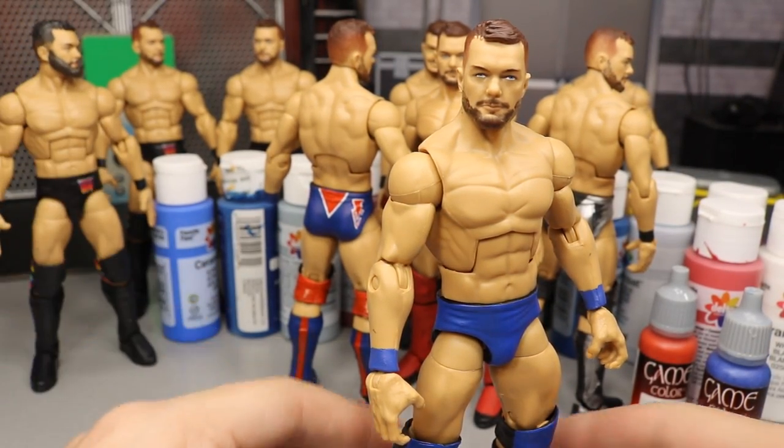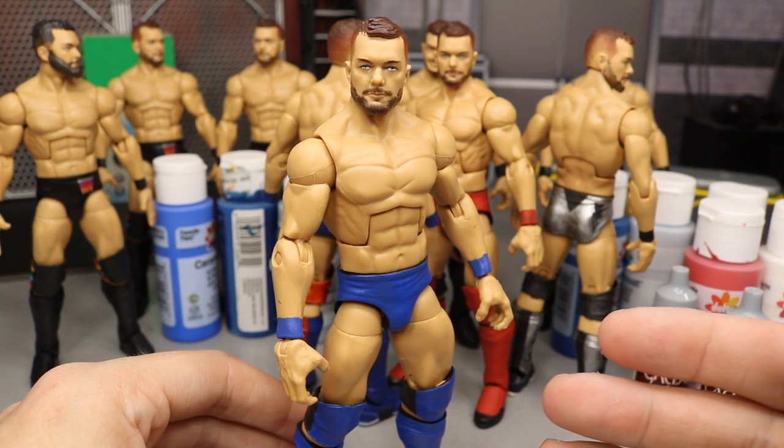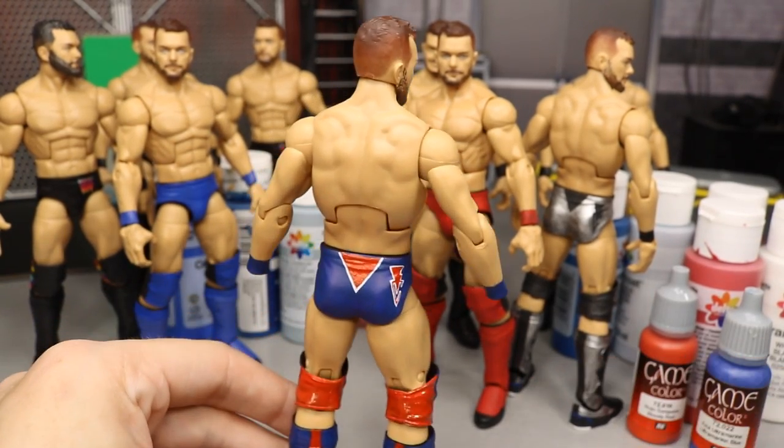That is the Elimination Chamber Finn Balor. Let me know in the comments: should I just paint over the BC logo in the navy color and add the stripe on the wrong side — easier but less accurate — or should I buy decals and add the BC logo and stripe on the correct side? I'm definitely going to paint the stripe; I just don't want to hand-paint the BC logo.